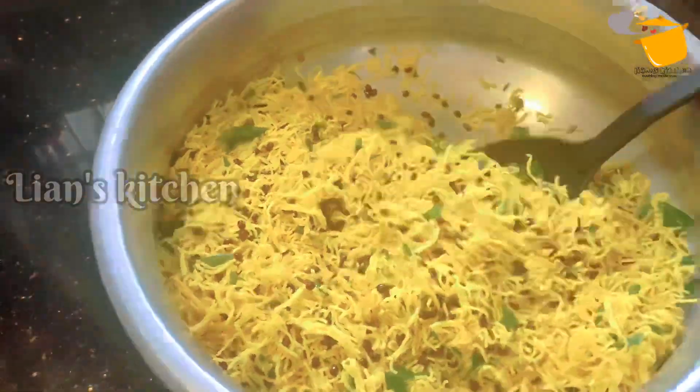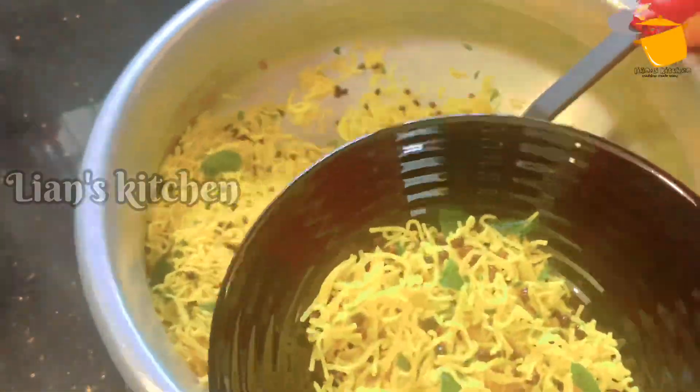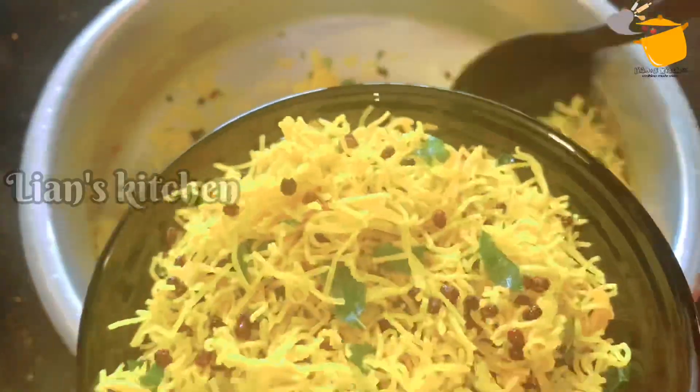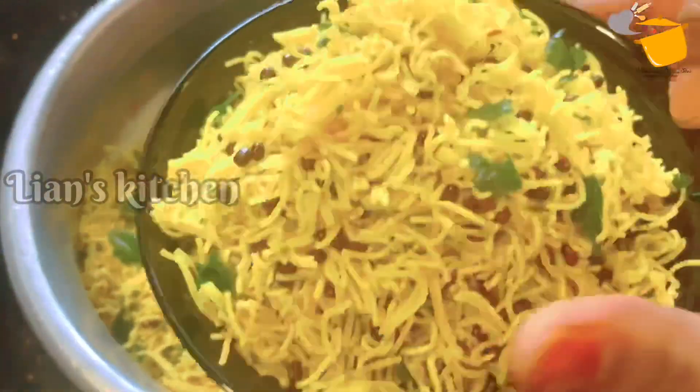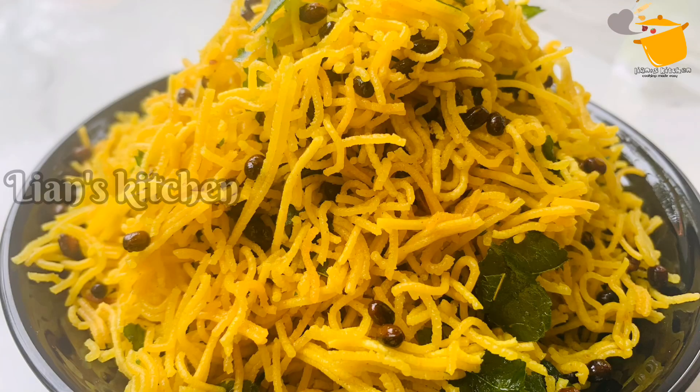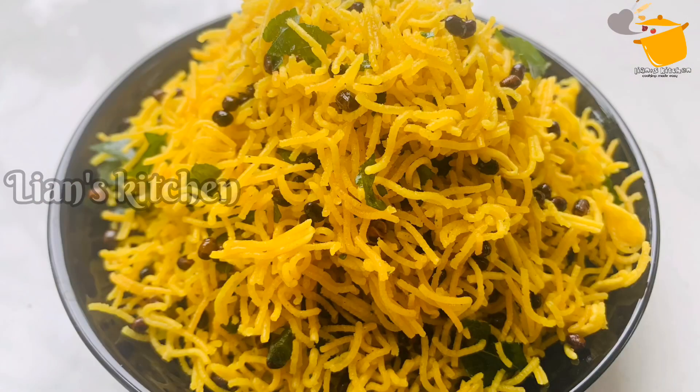Now we are ready to make the soup for the first time. We will try it in a little bit. If you want to try it, please try it and leave a comment. Thank you.